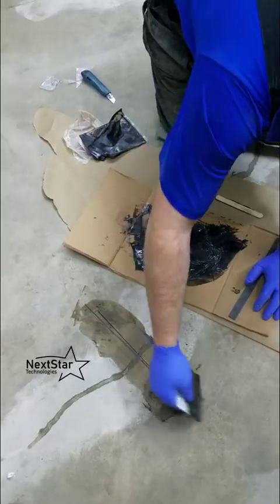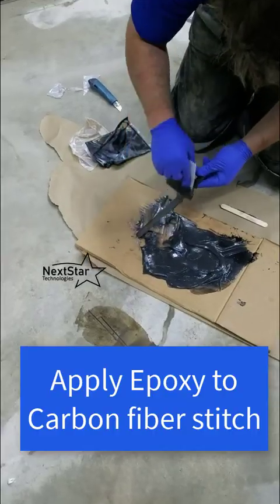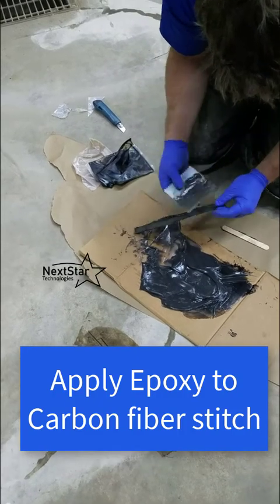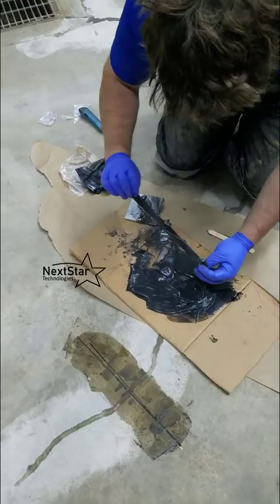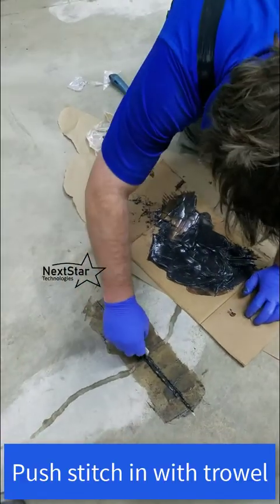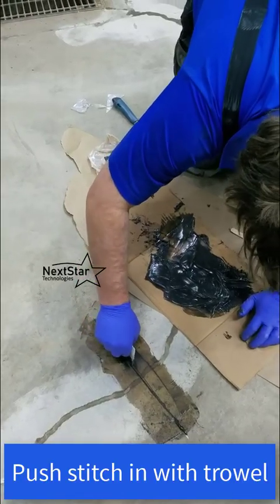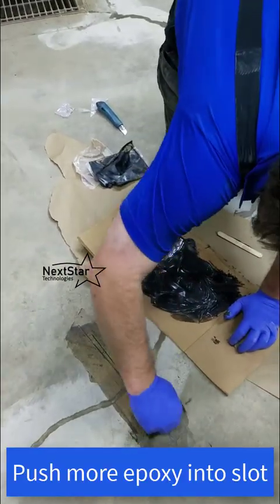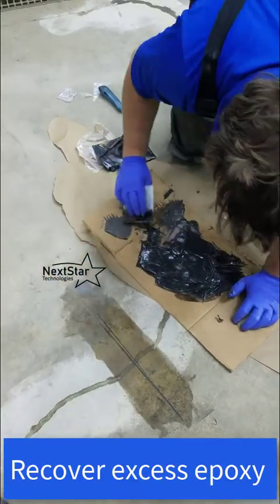Push the epoxy into the crack and watch for it to burst out beside it — continually push until the void is full. Once that's done, take some epoxy and wet the stitch: trowel epoxy on both sides of the stitch, making sure it's nice and saturated. Get the epoxy residue onto the stitch and add a little extra. You can scrape the excess back up. Now that it's wet, push it into the slot.